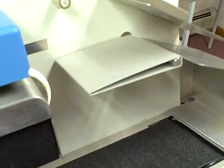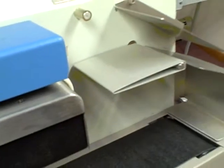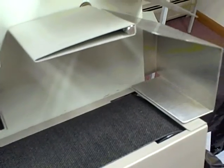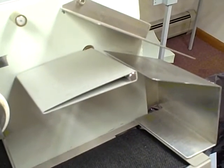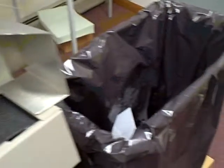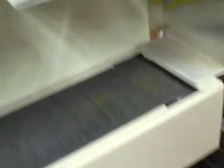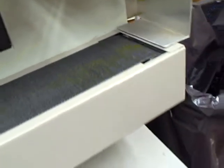When it finds something thicker or thinner than the standard, it will lift up the divert flag and divert that piece to the bottom conveyor, which is a reverse flow conveyor. Empty envelopes will go right into the garbage, and the envelope with contents will be diverted down to the reverse conveyor.